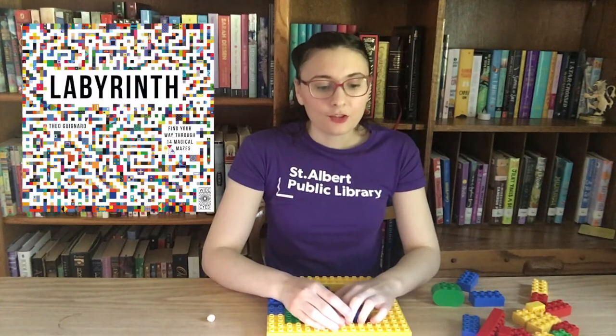I'd love to see what you've created, so feel free to tag us on social media and post a picture. If you enjoyed this challenge today I hope you check out some of the great books we have at the library all about mazes. One of my favorites is called Labyrinth: Find Your Way Through 14 Magical Mazes by Thail Guignald — it has really beautiful illustrations and some really interesting mazes.